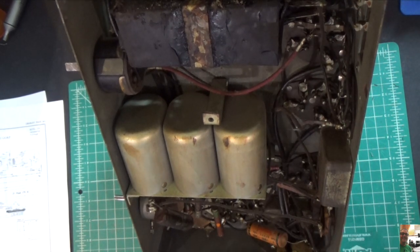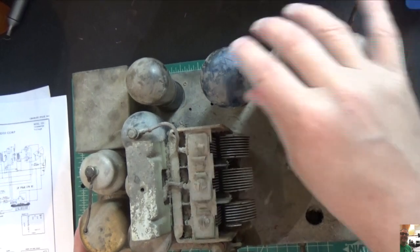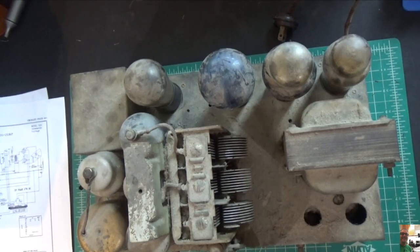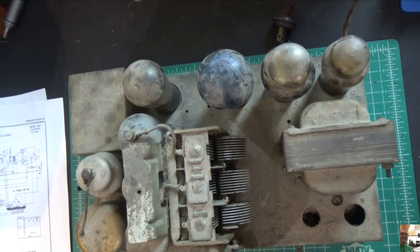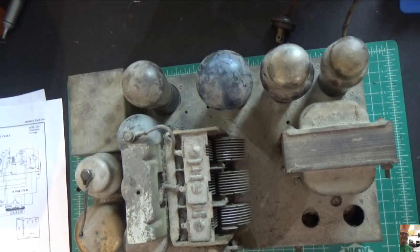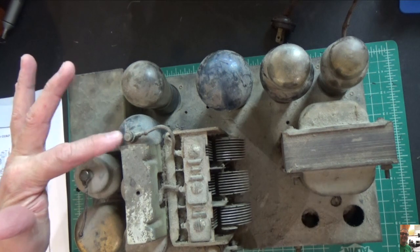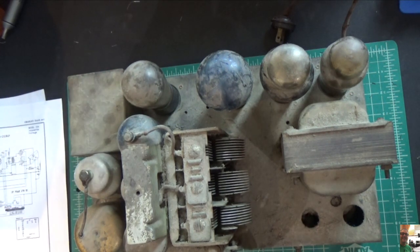The first order of business is to get these tubes documented and start to clean the chassis. But we won't do that until we ohm out the transformer. I'm going to stop the camera for a moment to document which tubes are which — I'm not sure if they're marked yet, so I want to be really careful about that. I just noticed there's another Arcturus tube right here — I didn't even realize that. So there are two Arcturus tubes in here.